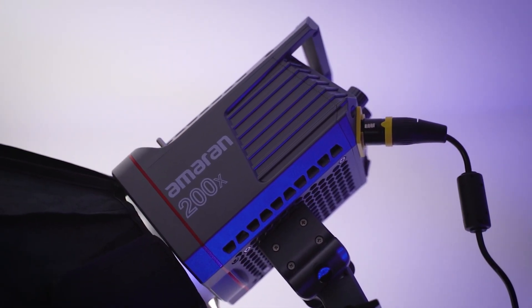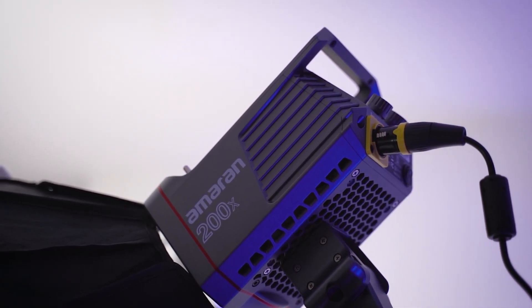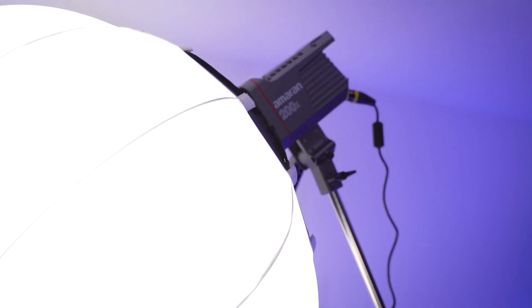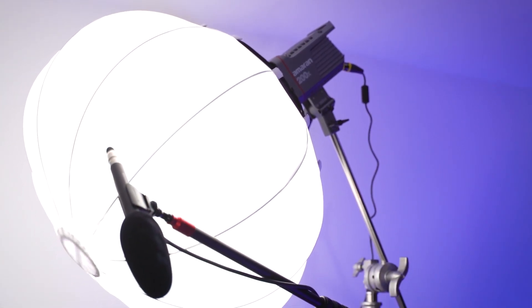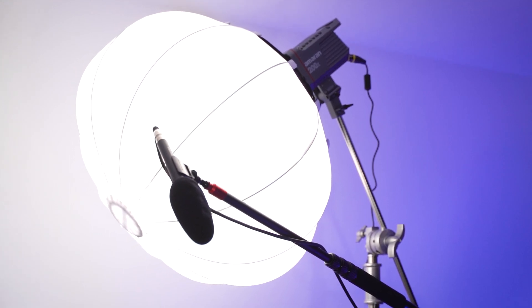Starting off with this setup, we have the Aperture Amaran 200x, which acts as our key light. Attached to that we have the Godox 65D lantern diffuser. This diffuser diffuses the hard one-source light that comes out of the Amaran 200x, allowing the highlights and shadows within the image to be extremely smooth and polished.